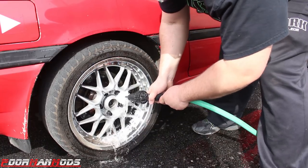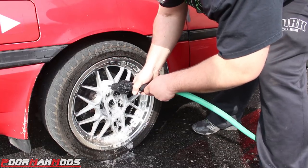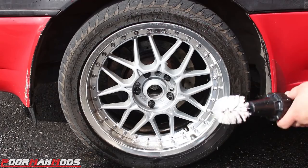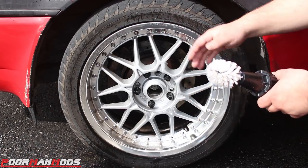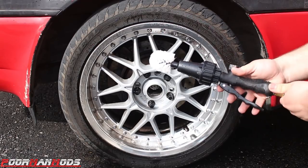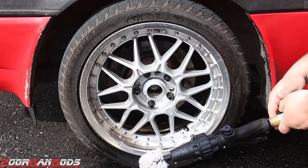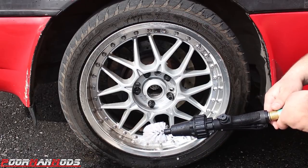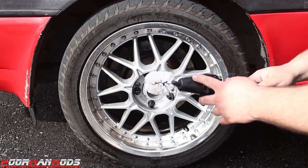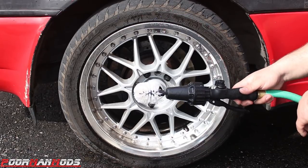You can get into the lug nut area really well. Let this dry and look at the difference — I did half the wheel and it's looking really good. That was maybe a minute without any cleaner. You could work a little harder or use cleaner to make it look even better, but just this brush alone it looks incredible and it was so much easier than doing it by hand.